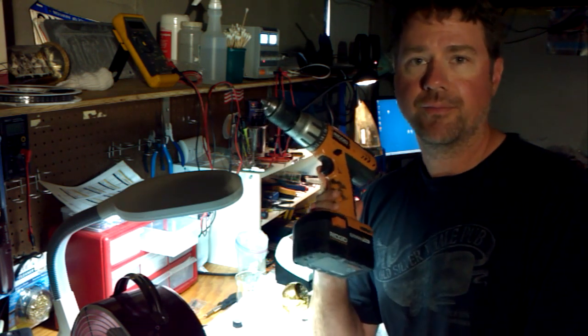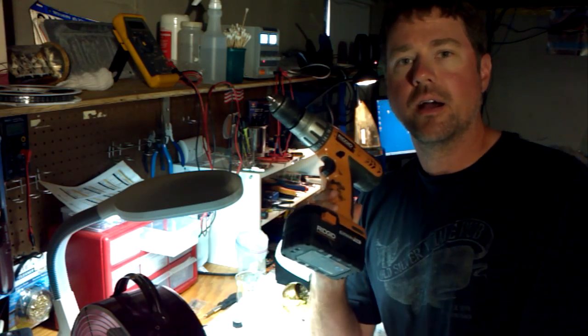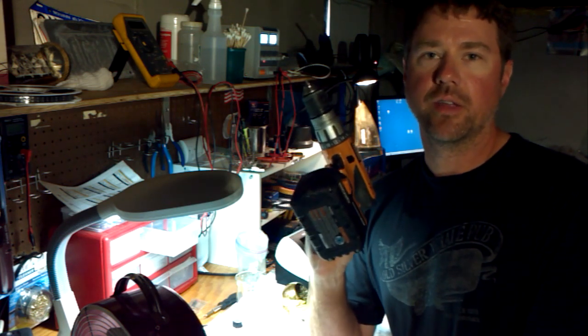I'm actually going to go off camera now because the microphone in my Motorola Zoom tablet isn't great — that's what I'm recording on right now. So if I go off camera, I'll have a better mic and I'll finish the video that way.